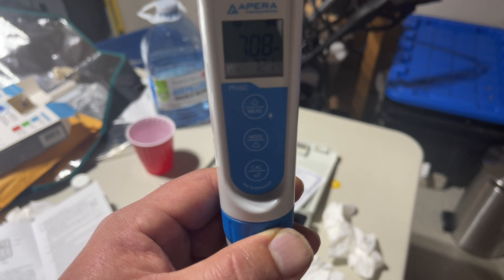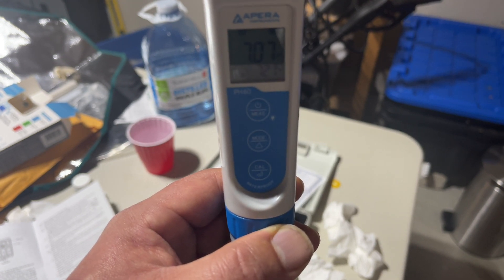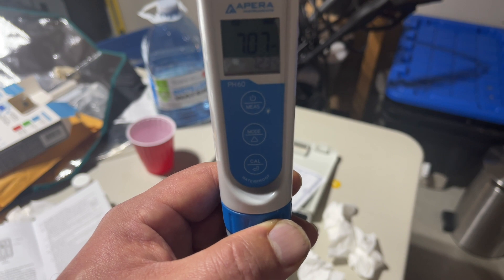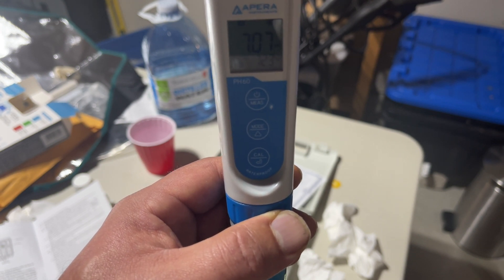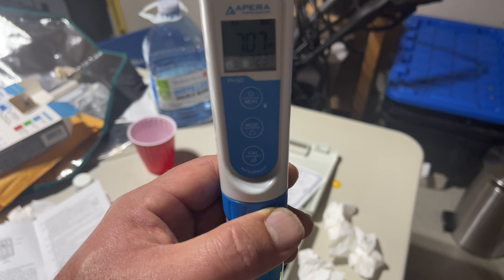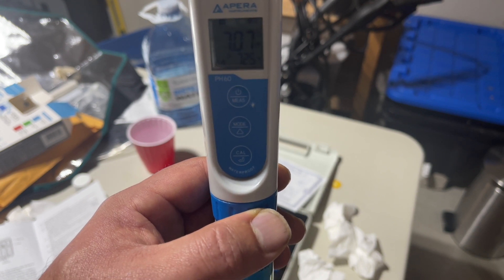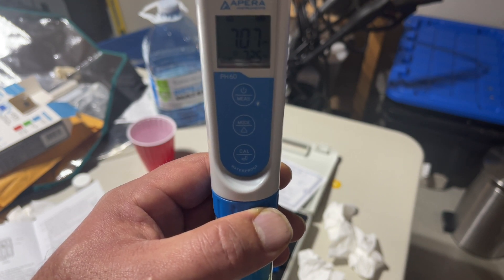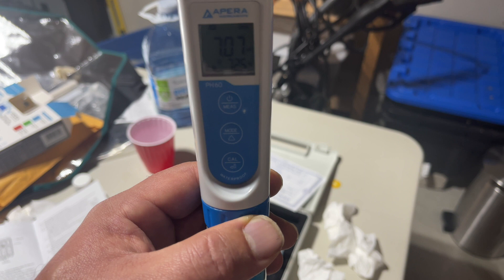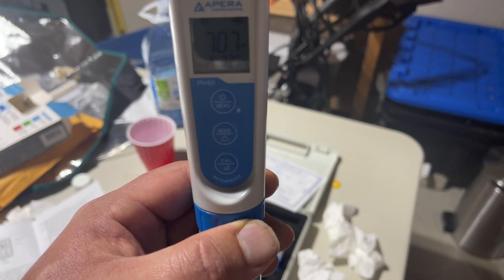So right after calibration — I did it at 7, then I did the 4, and after the 7 and the 4 I'm no longer at 7, I'm at 7.09. So seconds after calibration, I'm off by 0.08. Now 0.08 — that's not even off by one tenth. So if you're looking at the Blue Labs, which is only one decimal point, would it round up and show 7.1 in the 7 solution, or would it show 7? At least this one I'm off by 0.07, and if it can keep 0.07 from now for at least a couple of months, that'll be great with this pen.